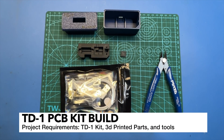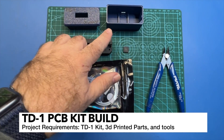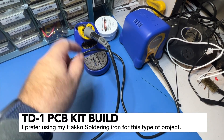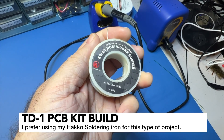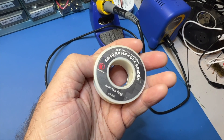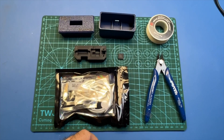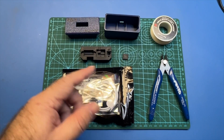To do this project you're going to need the following components: of course the 3D printed parts, the TD-1 kit, and some flush cutters. You'll need a good soldering iron. Flux is always helpful too, and of course solder. I like to use rosin core solder 60/40 — I'm getting down to my last roll from Radio Shack but this stuff is good if you can still find it. Once you're ready to screw things together you're going to need an M3 driver. Be sure to check out my description for a link to the tools that I use or similar ones.